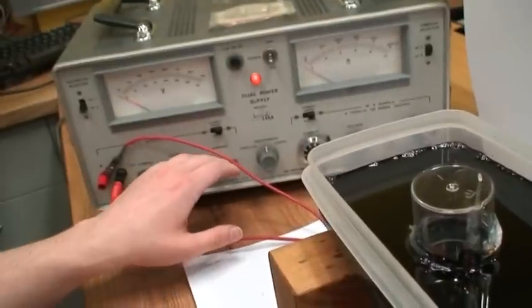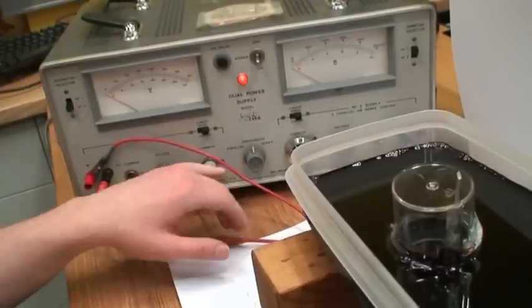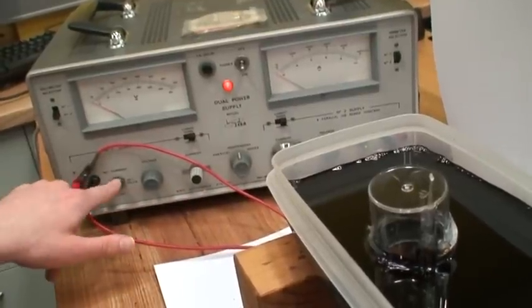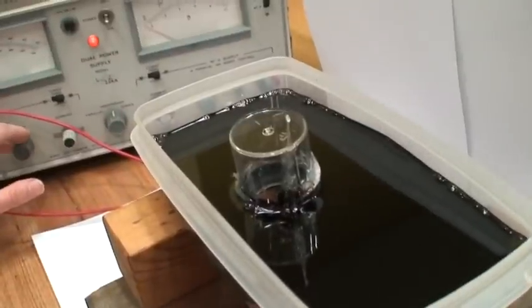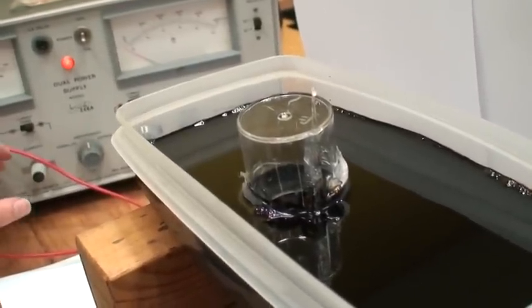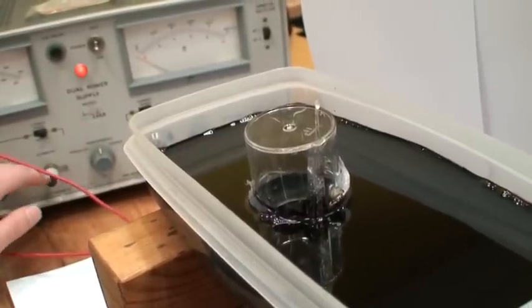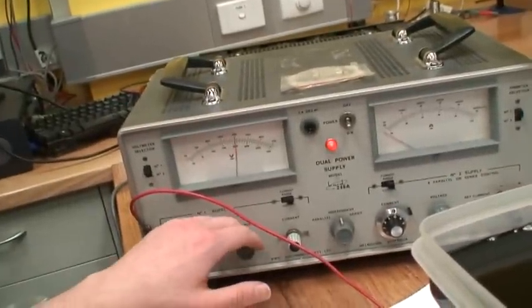Are you filming? Filming. Let's hope for the best. I'm just sitting here with it. Your voltage is on zero. I'm well aware of this. Phil played around with this yesterday, so hopefully we'll be getting more voltage.